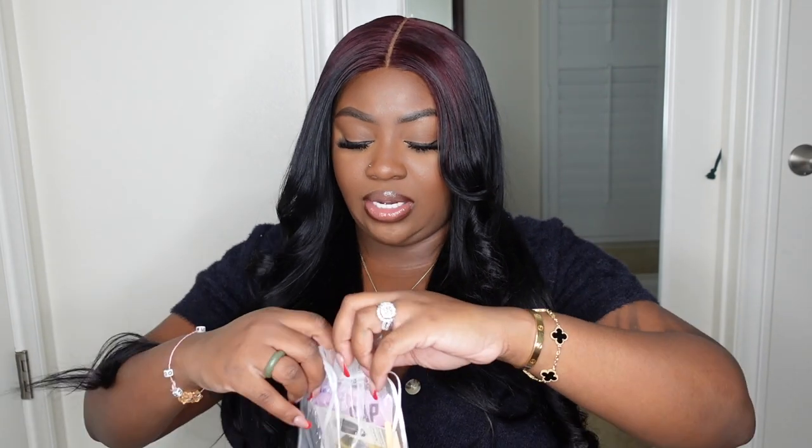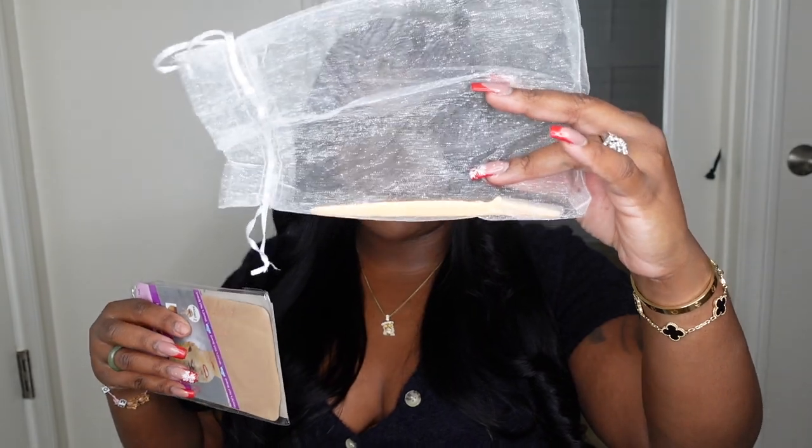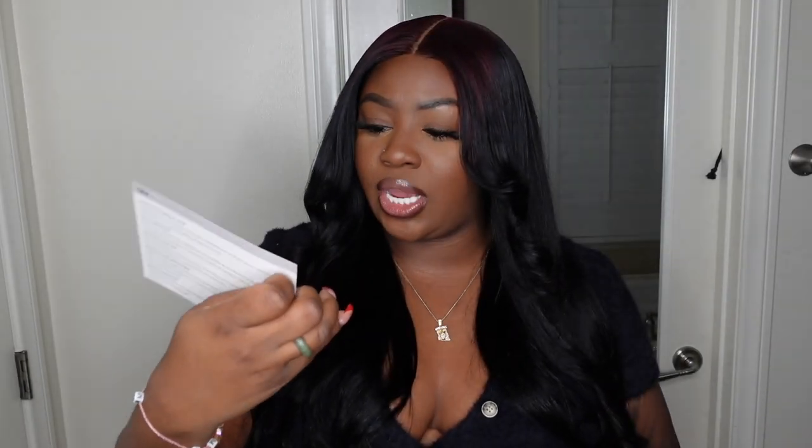Inside the box, there's a little care package — an eyebrow razor, which is my favorite tool to use to cut off excess lace, a nice pair of lashes, a wig cap, and a little how-to-measure chart, which is good to hold onto. If you don't already know how to measure hair length, sometimes a length doesn't feel like what it says — it's good to be informed and know what you're working with.